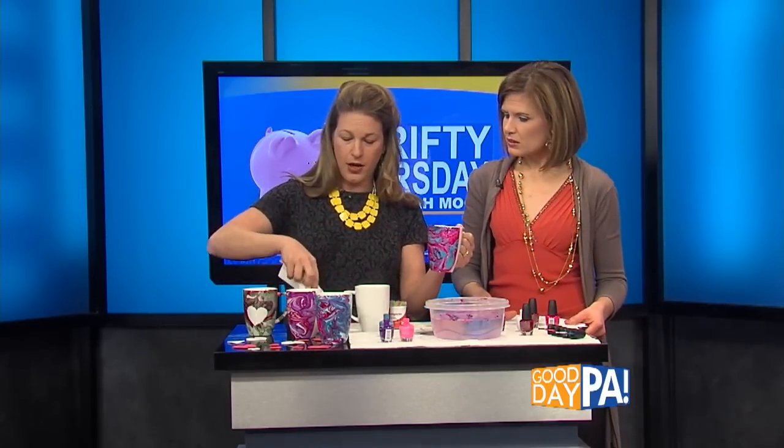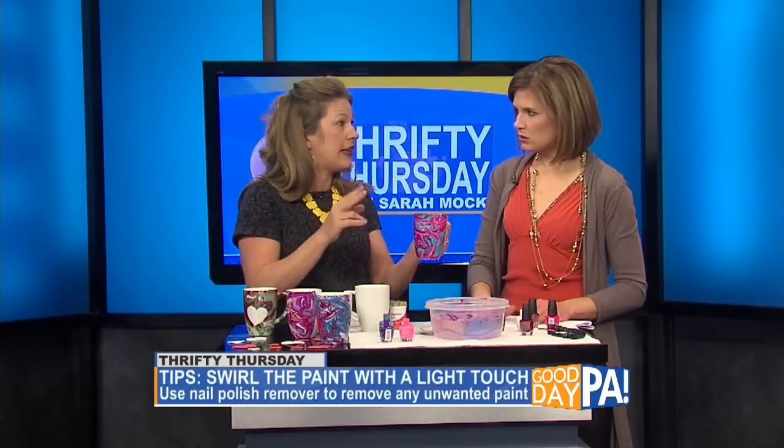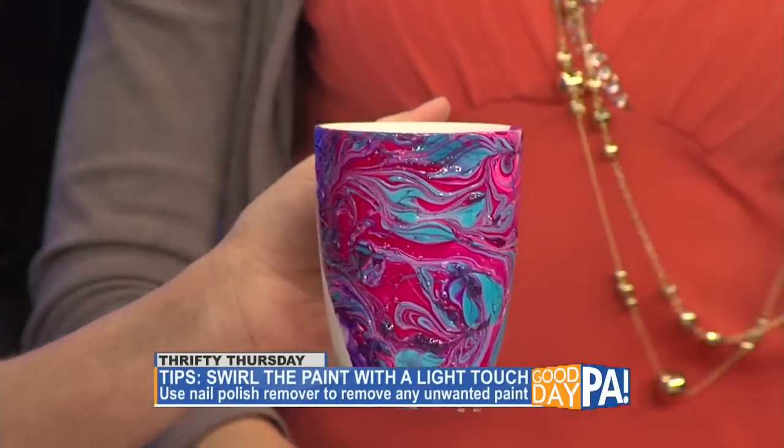If you get some on the inside, all you're going to do is take your nail polish remover and clean that up with a paper towel. Then let this dry completely — just let it sit and cure on its own for two hours.